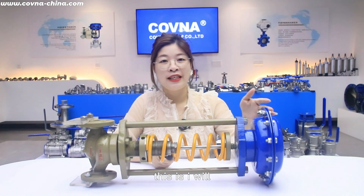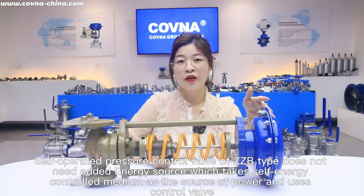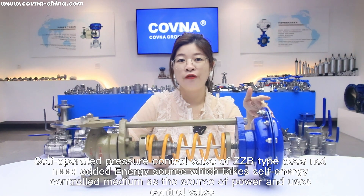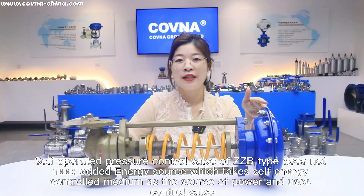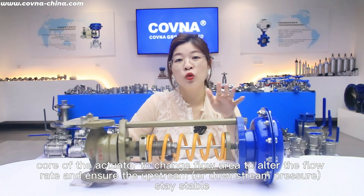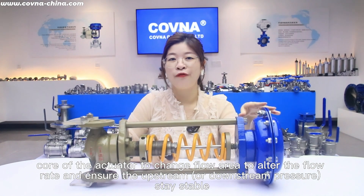As you can see, this is our self-operated pressure control valve of ZZP type. It is designated as the energy source which takes the self-energy control medium as the source of power and uses the control valve code of the actuator to change the flow area and alter the flow rate.